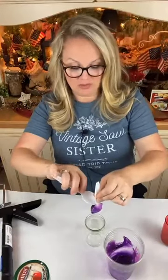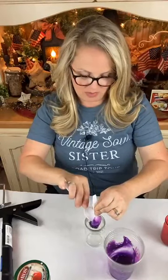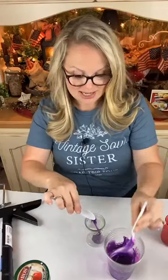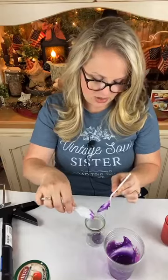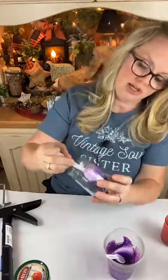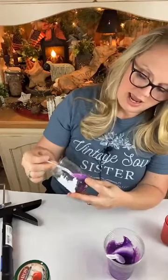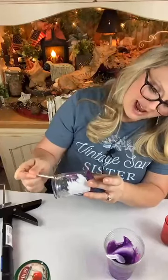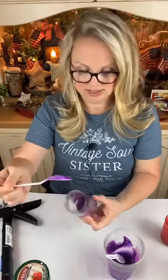We're making some jelly jars and I'm always looking for ideas to do with jars. One of our creative friends here on Facebook, Christina from Christina's Rustic Creations, made the cutest little jelly jars. I thought, oh my gosh, I've got to make those and show you guys how to make them too. If you're not familiar with her page, I'd love for you to go check her out and tell her I sent you.